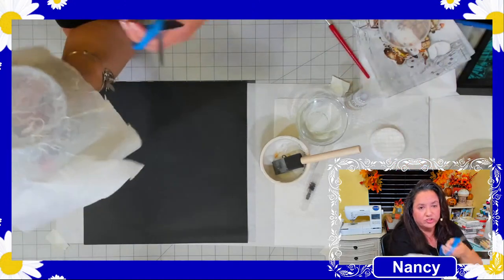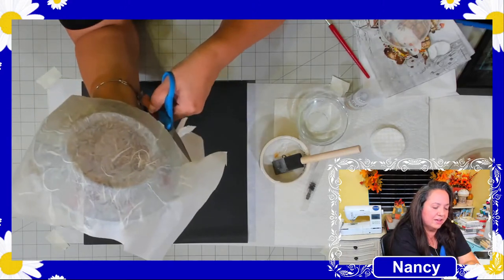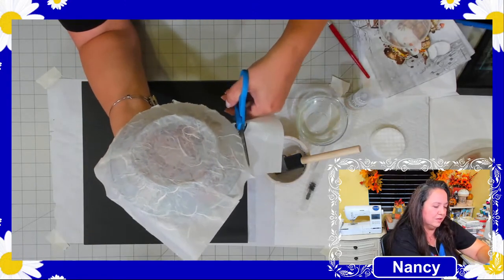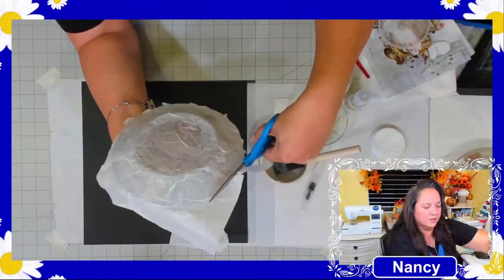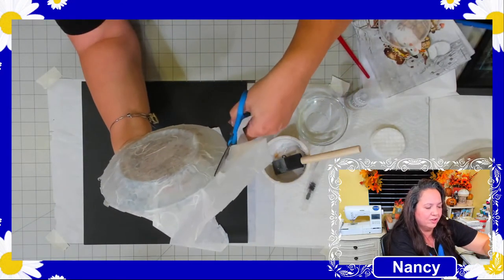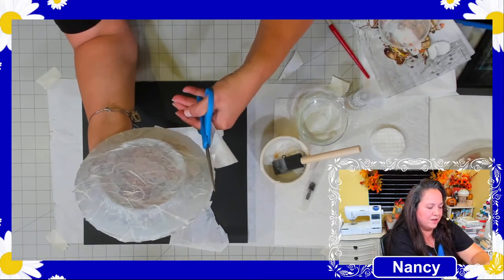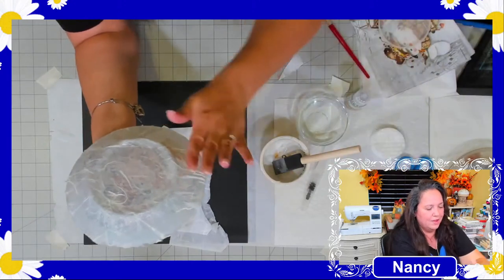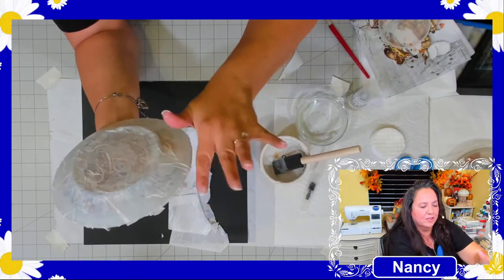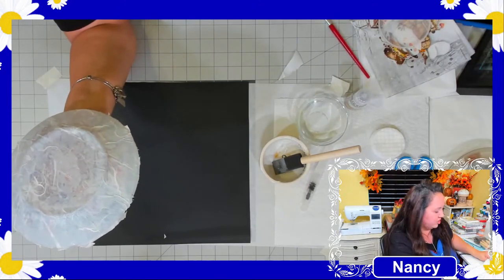Apply the top coat of Mod Podge over the mulberry paper, going all the way around and making sure the edges are well saturated. Then take your scissors and cut around the plate to remove the excess mulberry paper — it's just a rough cut, doesn't need to be perfect yet. Go around with your hands again to make sure nothing got lifted.